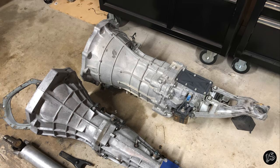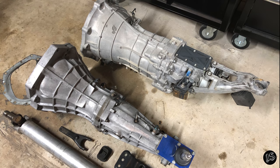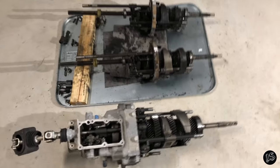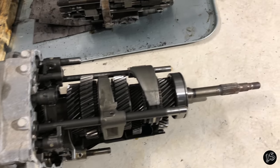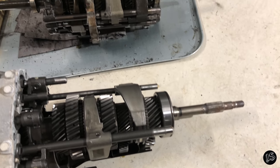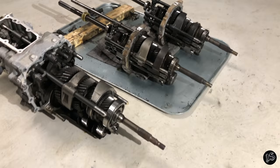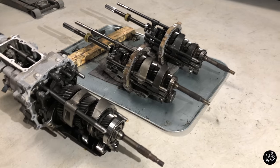And that's it. Hopefully this video was helpful for you and I really appreciate you guys watching it. Thanks. I'm in the process of making a video covering the install of a CD009 VQ transmission onto an SR20DET engine, so stay tuned for that guys. Cheers.